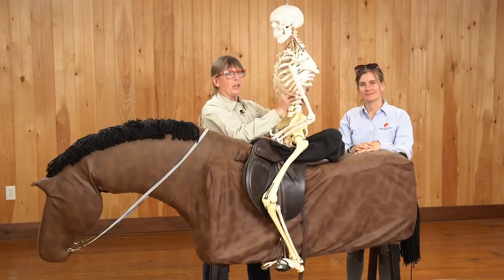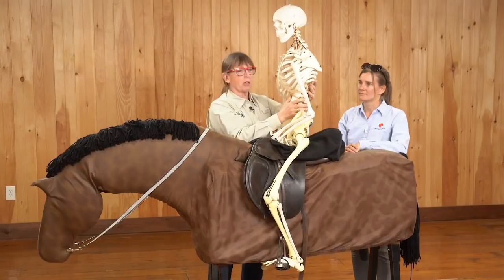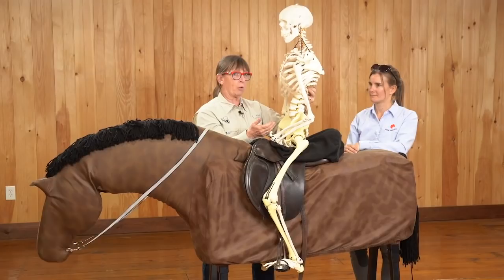One of the things we need to realize is that Elmer is a plastic skeleton, and there are some things he simply can't do — one of which is to actually lengthen his lower back the way I talk about in riding. So we just have to accept that he's going to have a bit of a hollow back; it's just the way he's built. But we can still simulate the motion of canter that we're looking for when you're sitting on the horse.